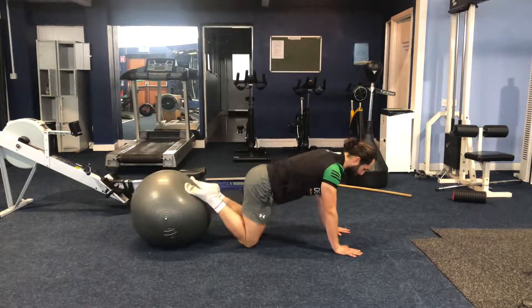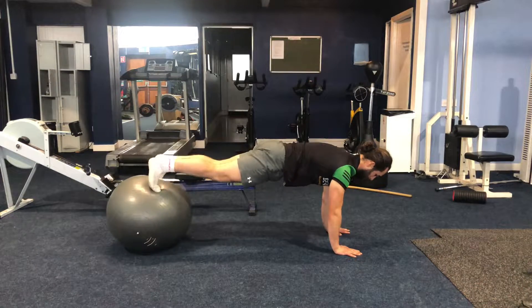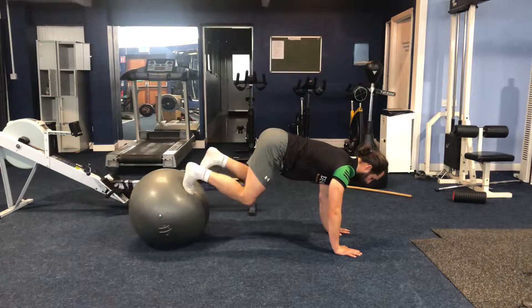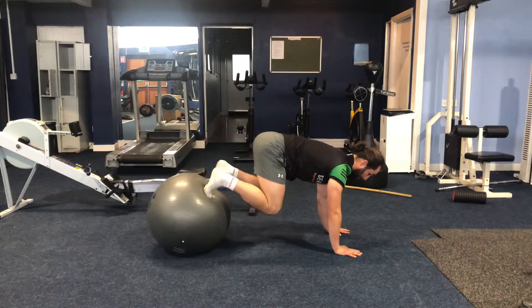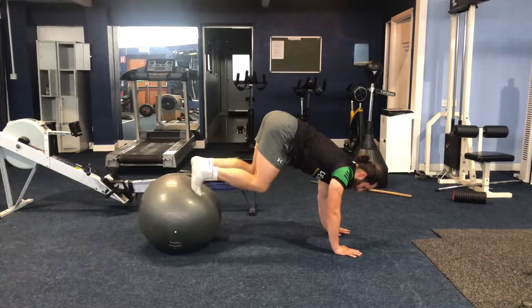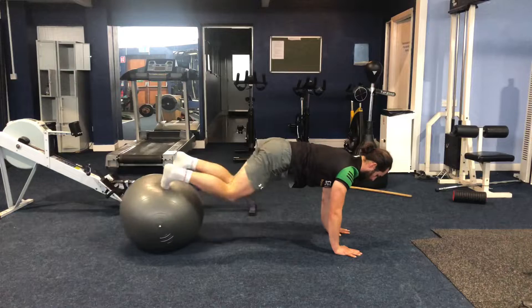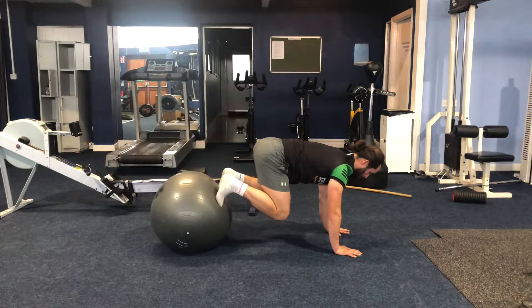This is the pike. You're going to have the feet on the Swiss ball, in a push-up position. Keep the belly button drawn up towards the spine and draw the knees in. Try to keep the bum low — we don't want the bum to come high. Keep the bum low, hold it up here for one, two, and lower back out. Come in for one, two, and lower back out.